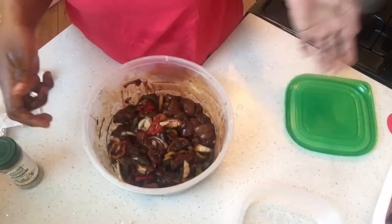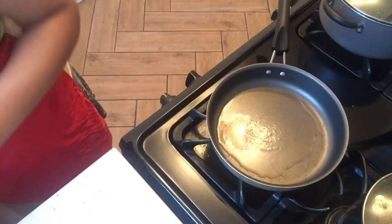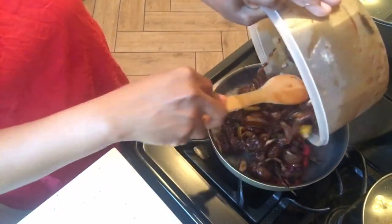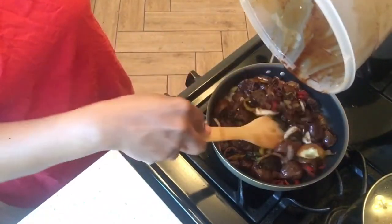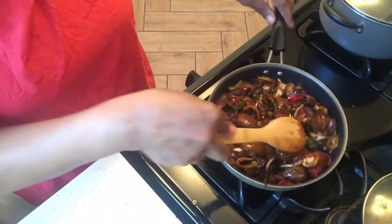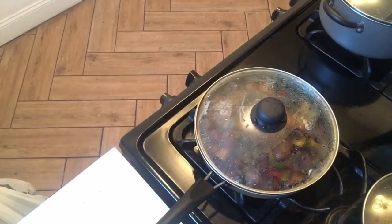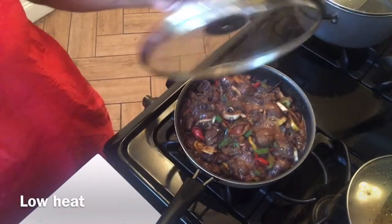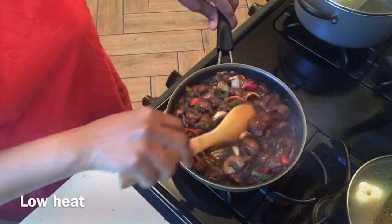You could let it marinate for better taste, but I'm not gonna marinate it right now cause I'm hungry and it's 8 o'clock. It's been 4 minutes and I'm just going to stir it and start adding water already.